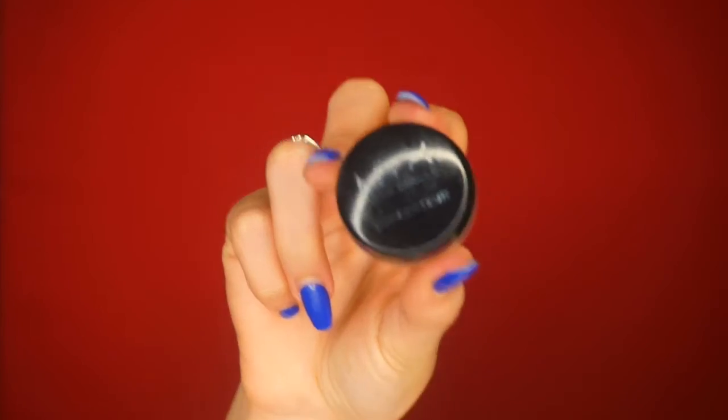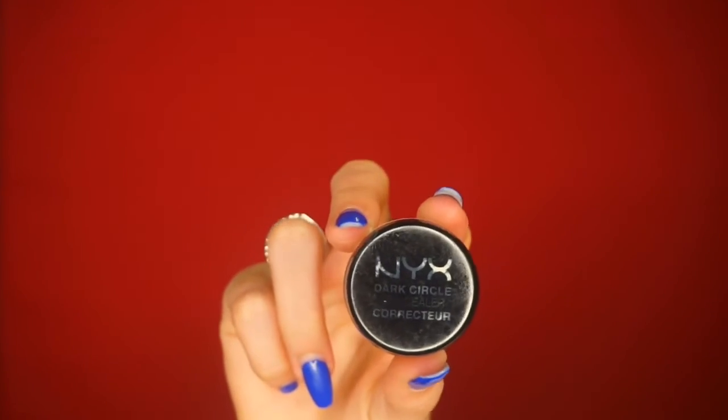For the under eyes, I'm going to begin by taking my NYX Dark Circle Corrector in the shade Light/Pale with a synthetic brush and apply that onto the dark circles underneath my eyes, then blend it out with a beauty blender.